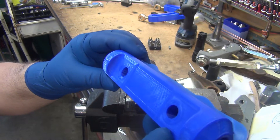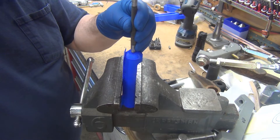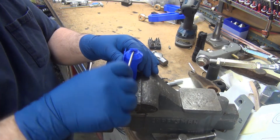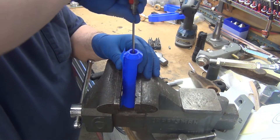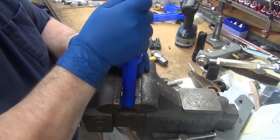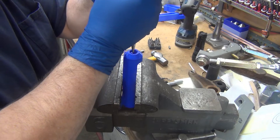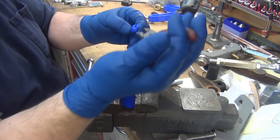Let's see if we can just tap on it and break it loose. I pushed it down in — it printed the threads in there. Hopefully I can get this out without damaging them so much that I can't use them. I'll try some needle nose pliers here.